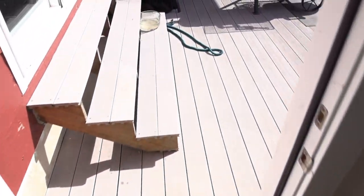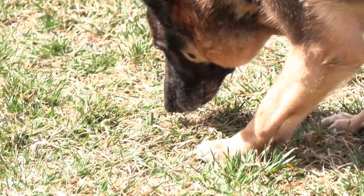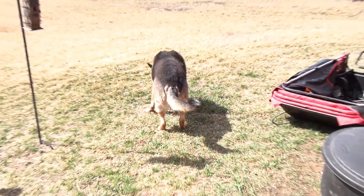I don't know where Chip went. Thanks a lot, Chip.